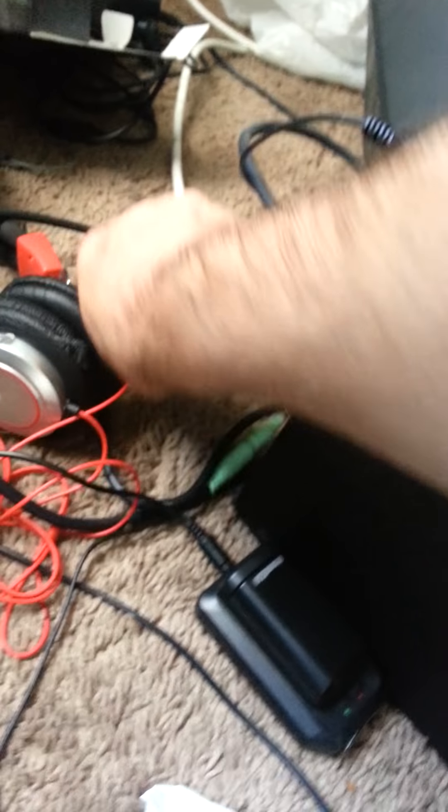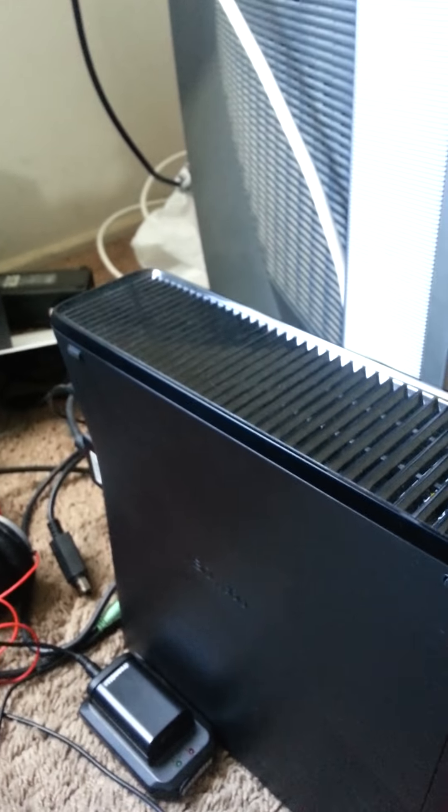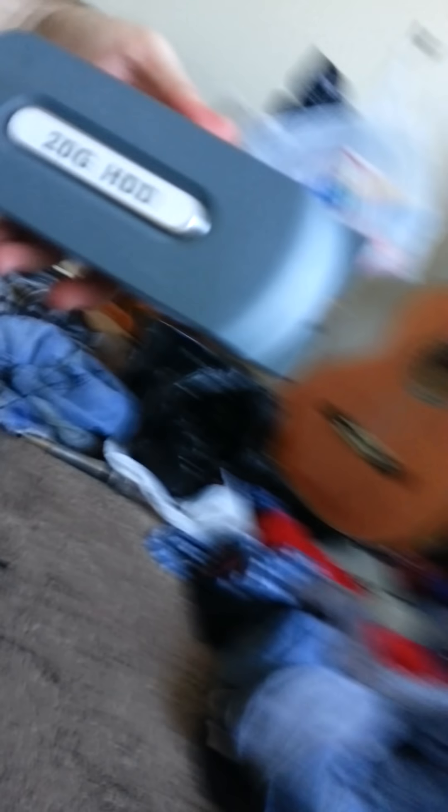I'll just turn it off and show you guys. Right here, you're going to see this little thing. You're going to want to press it in and take it out. It's right at the corner. And then you're going to see this thing — oh, I forgot, that's a little loose. And if your drive takes that, just buy one of these regular ones and then you pop it off.